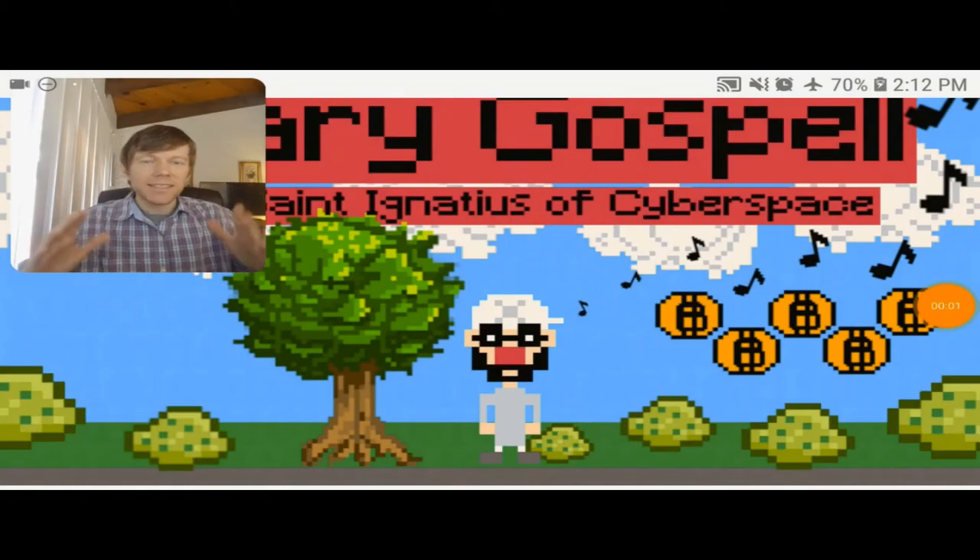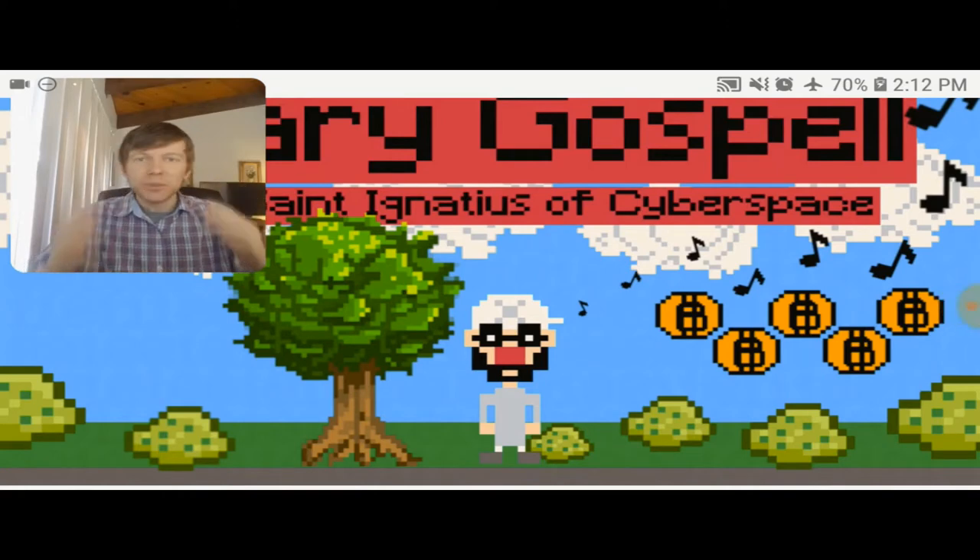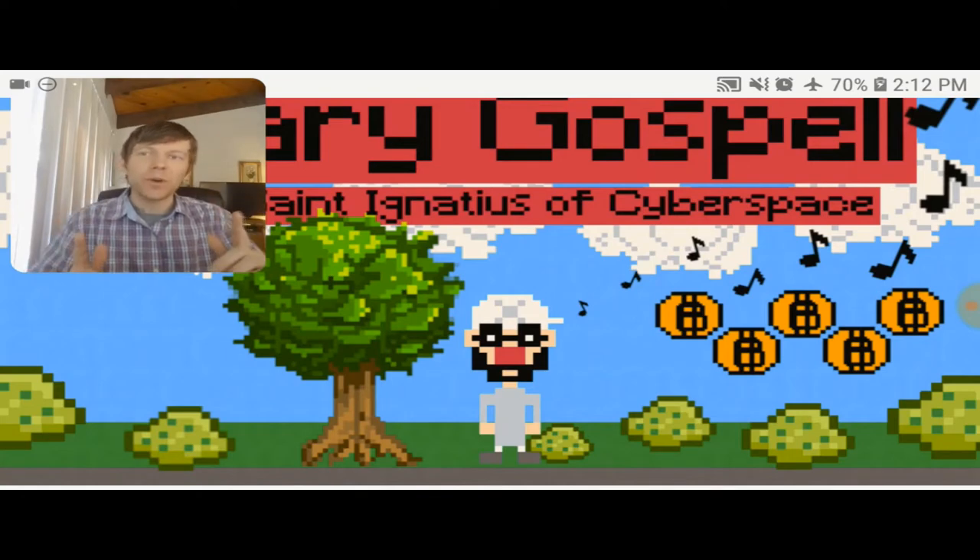What's going on guys? Shane Ignatius of Cyberspace. Really excited to be here today because I'm going to be introducing to you a Raspberry Pi music and retro game project that I've been recently working on called Binary Gospel.